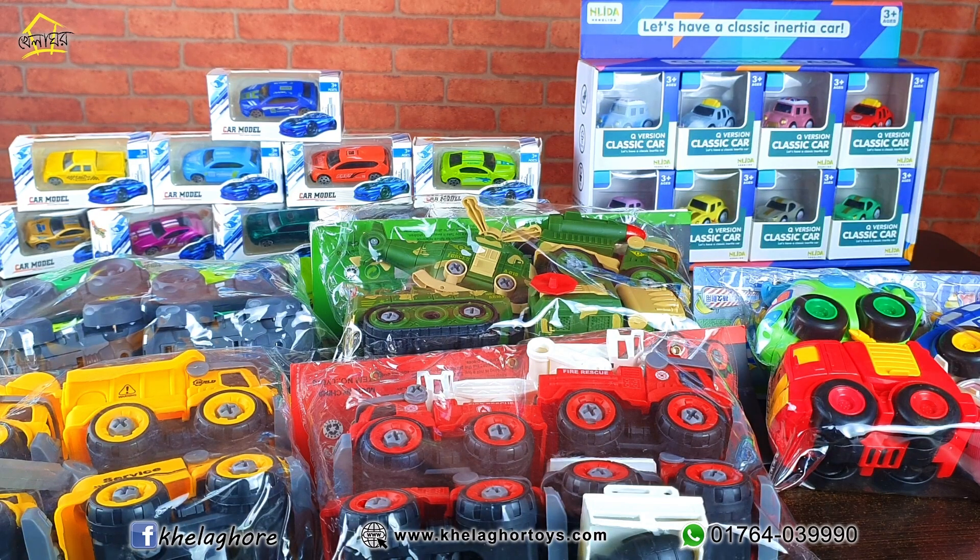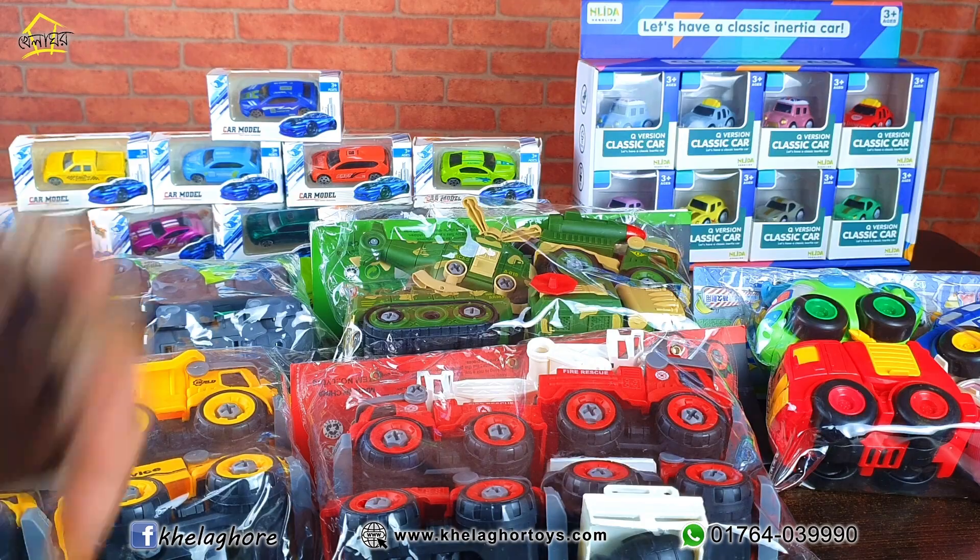Hello everybody, my name is the mini car collection. Here's a mini car collection.